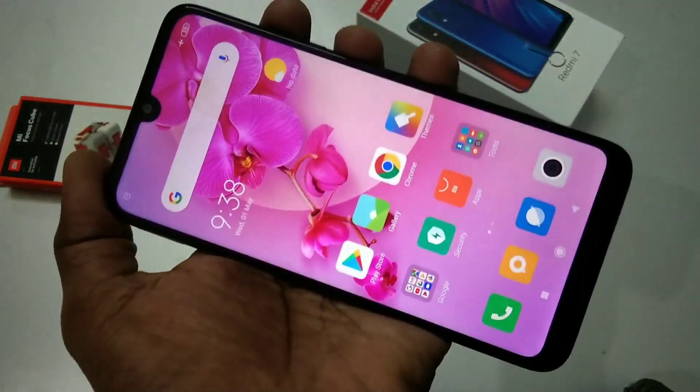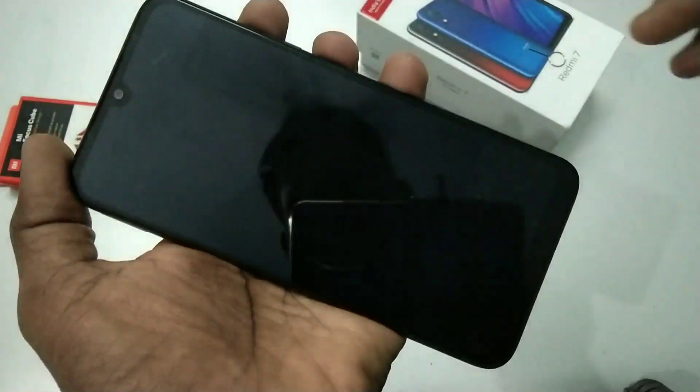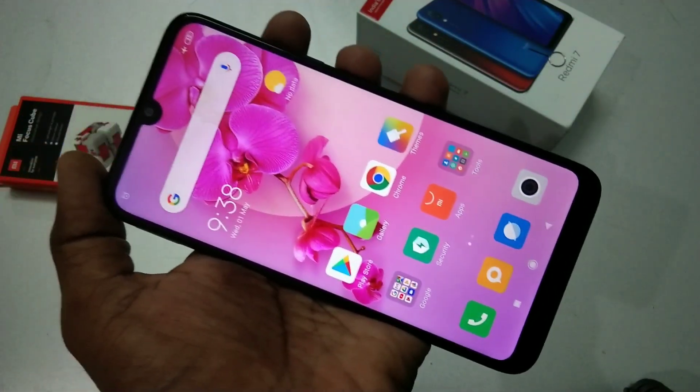It asks for the pattern. So in this way you can set up face unlock in the Redmi 7 smartphone. That's all friends, thanks for watching. Subscribe for more videos — until then, bye bye.